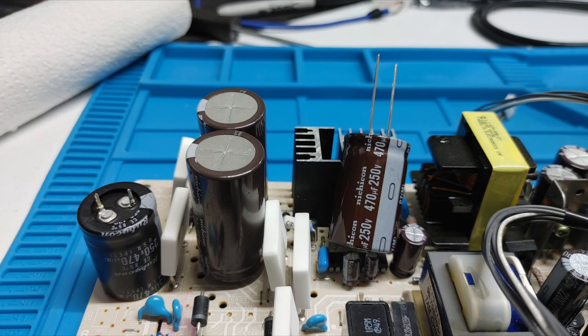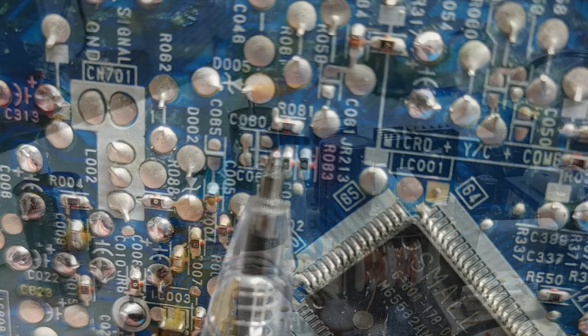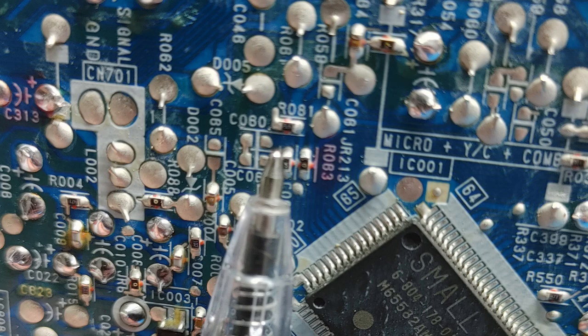Here we are several days later — my second pair of replacement power filter caps arrived. You can see the original black one on the far left — those were 35mm tall. The ones I had installed were 50mm tall, and these new ones are 40mm, so hopefully they'll clear the tube now.